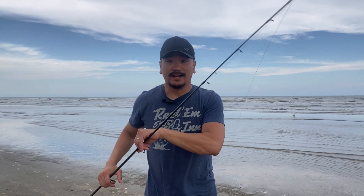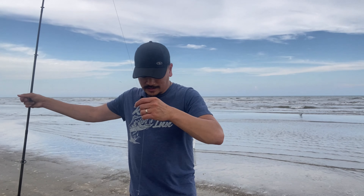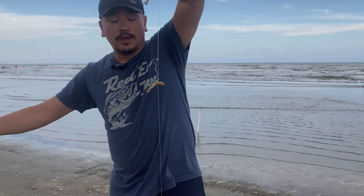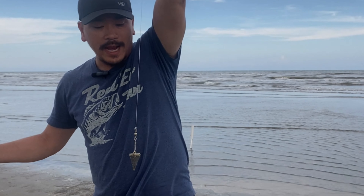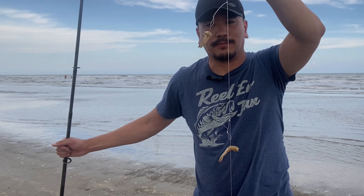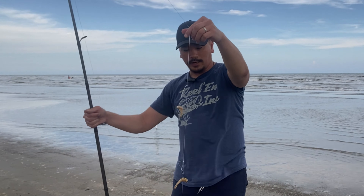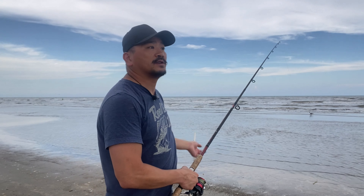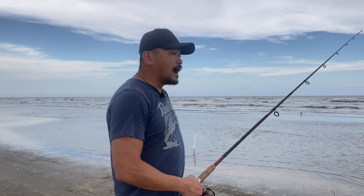I just got it set up. This is just a classic surf rig — basically a high-low rig with a three-ounce pyramid sinker at the bottom, sitting on two hooks. The hooks are I believe size number two, and the leader is about three feet. This will be a good start just to indicate what kind of fish is out there. Since we're losing some daylight, we'll try to get in the water to see what's biting and adapt from there.